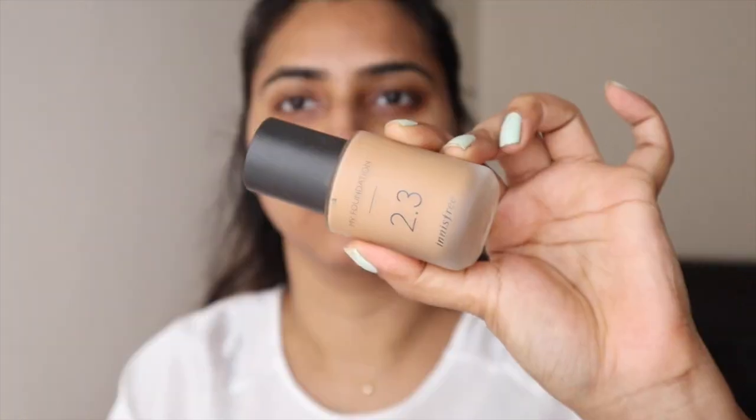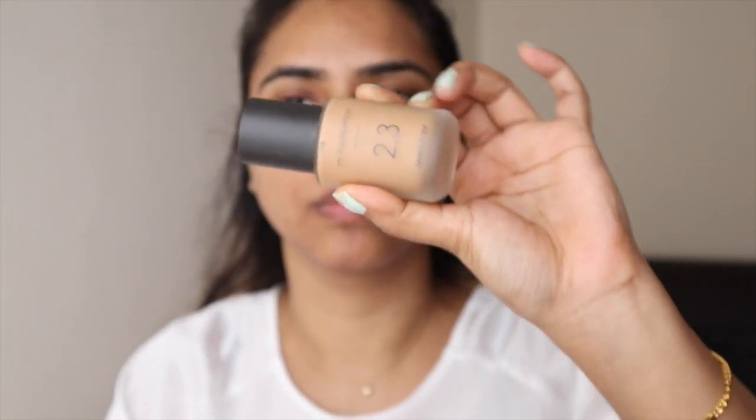So without wasting any more time, let's get straight into the video. First, I'm prepping my skin with this Pack primer — I've been using this a lot lately. If you want to see a complete video on this Pack primer, I'm going to leave a link here. Do check it out — it is the pore-minimizing primer.